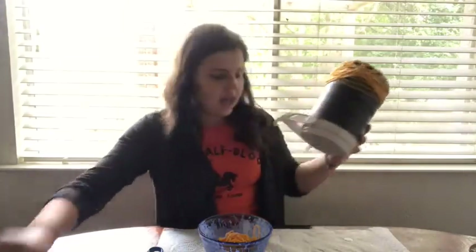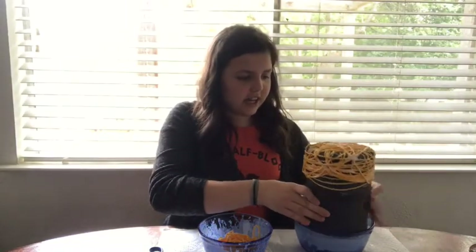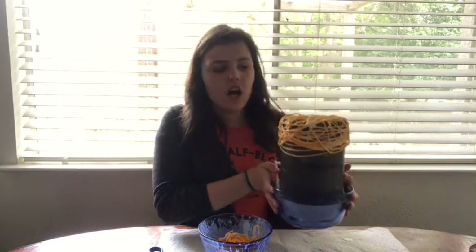Now that I have the whole thing covered, I'm going to take the bowl so if anything drips off it'll just drip down into the bowl. I'm going to leave it here for a couple of days and it'll harden, then I'll take it off in two days.